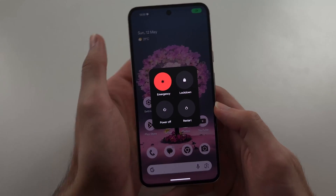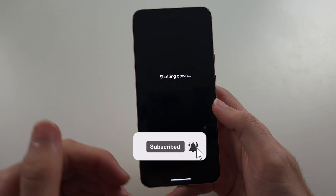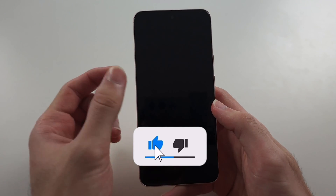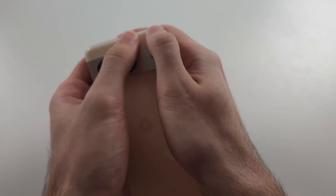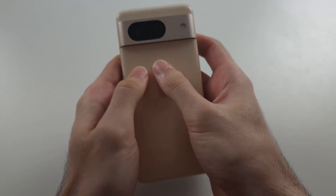If it's still not working, press and release Power and Volume Up, then tap Power Off. We're going to try to reconnect the camera cable, which may be unplugged. With two fingers, push really hard down all the way across the phone until you feel a click.